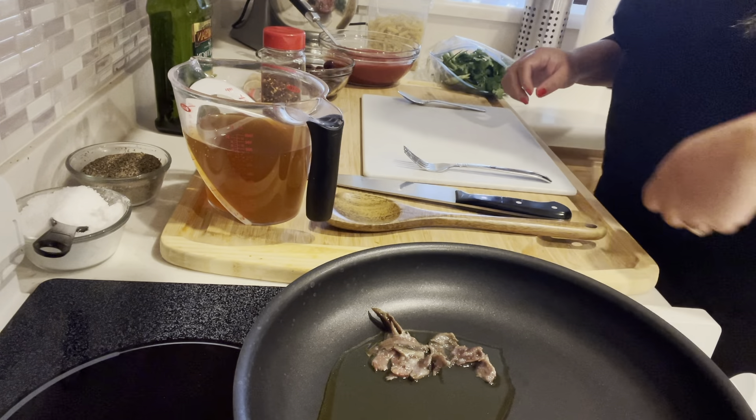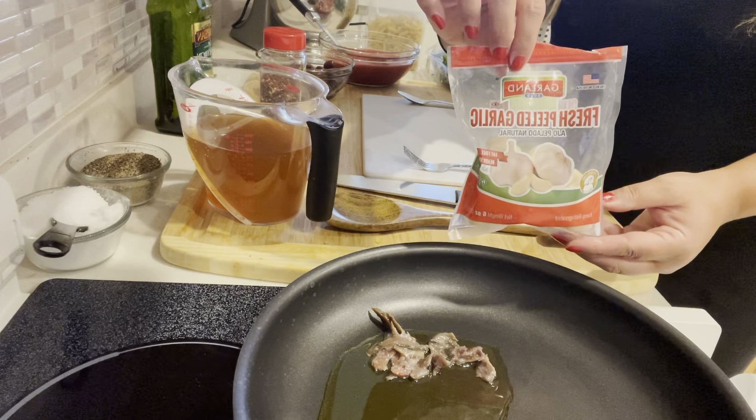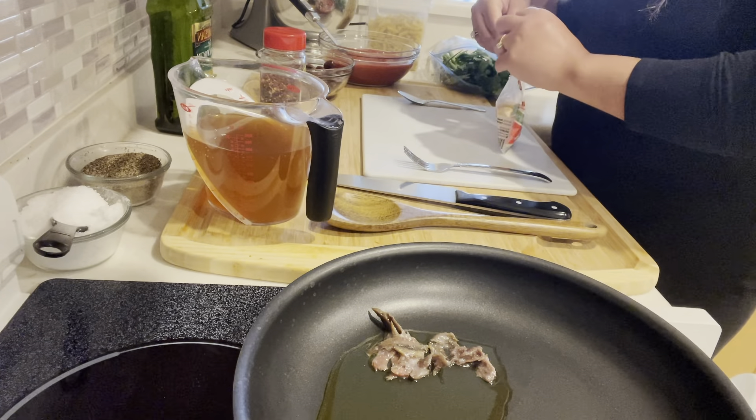These are packed in salt, so they add a little bit of saltiness to the dish. I don't actually add salt to this dish at all because the olives are already salty, and so are the anchovies.